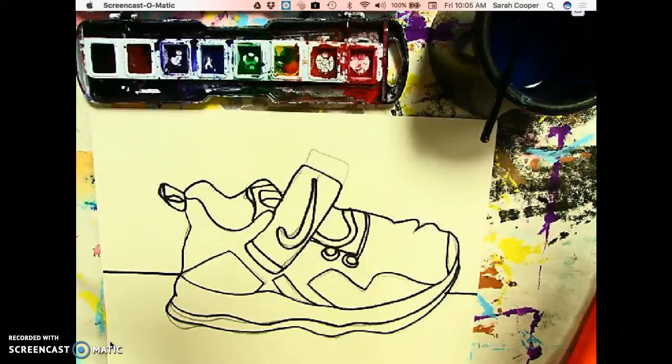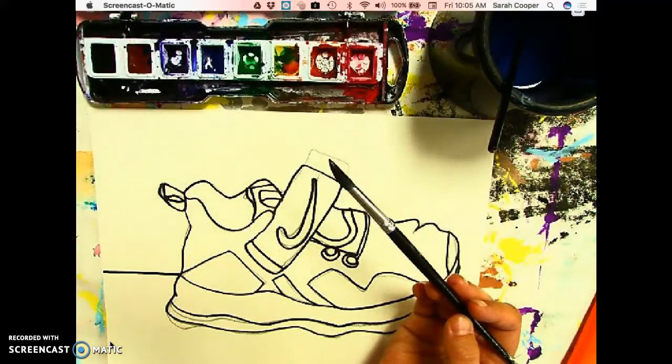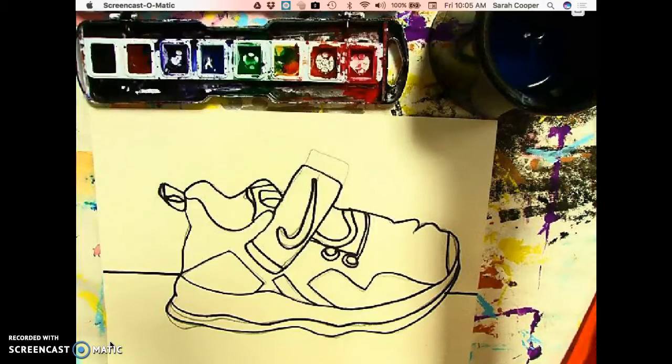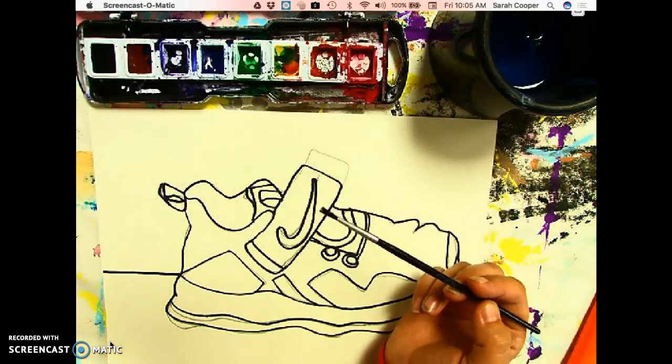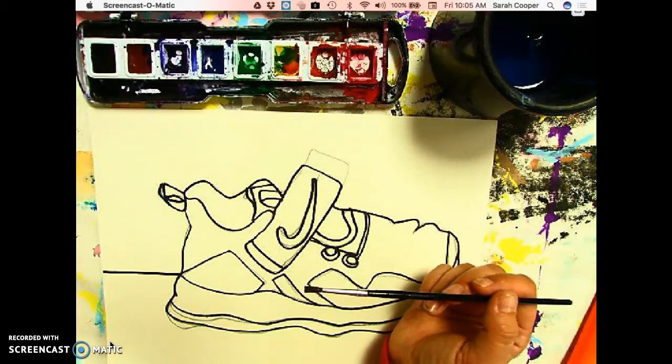We also want to make sure that we have the right size paintbrush for the job. If you grab a large paintbrush and you're trying to paint in some of your smaller details, you're going to have a hard time doing that neatly. So make sure if you're working on smaller areas that you have a smaller brush. You could probably even do the background spaces with a medium brush since they're not super huge.